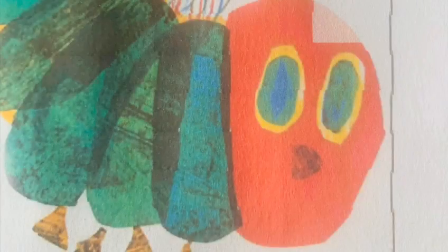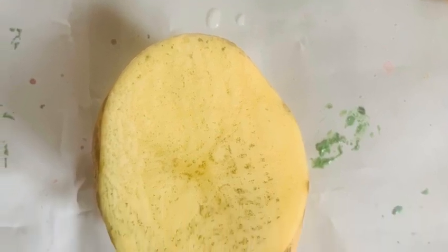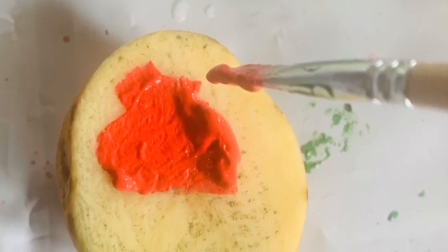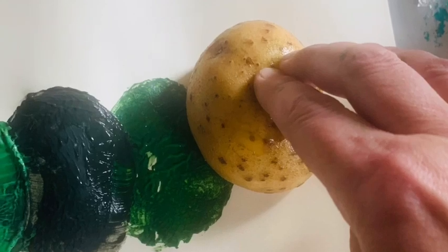Now it's time to make his head. Let's look back at the picture and check we have the right colours. First you need to give one of your big potatoes a really good clean. Then cover it in red paint. Now go back to the start and add his head.